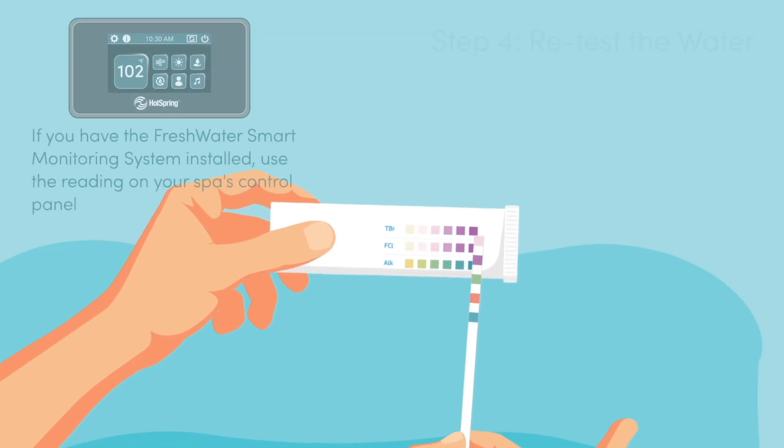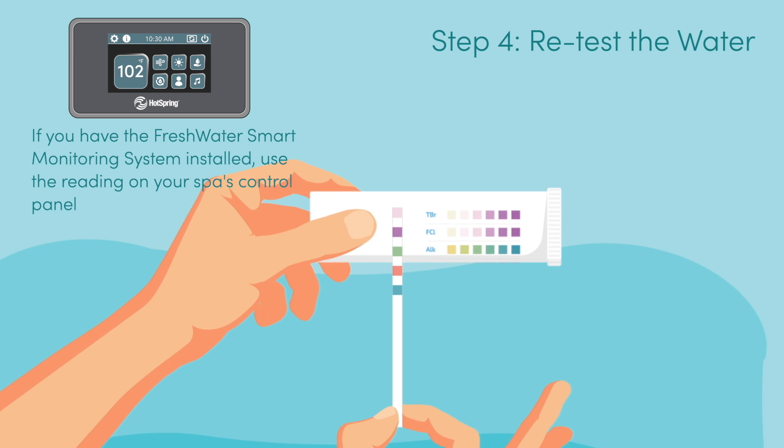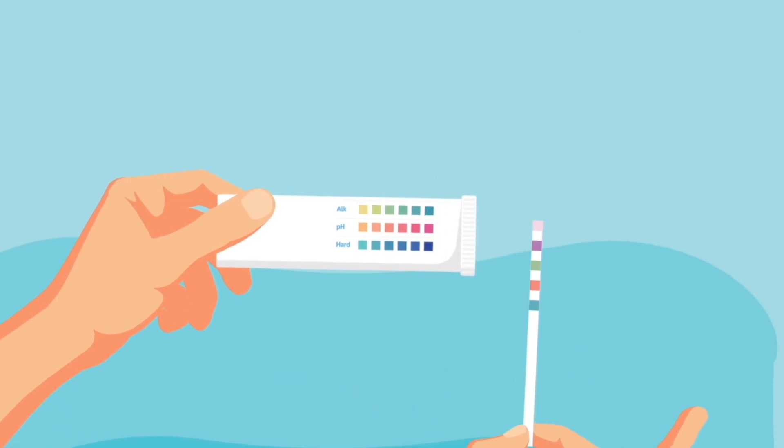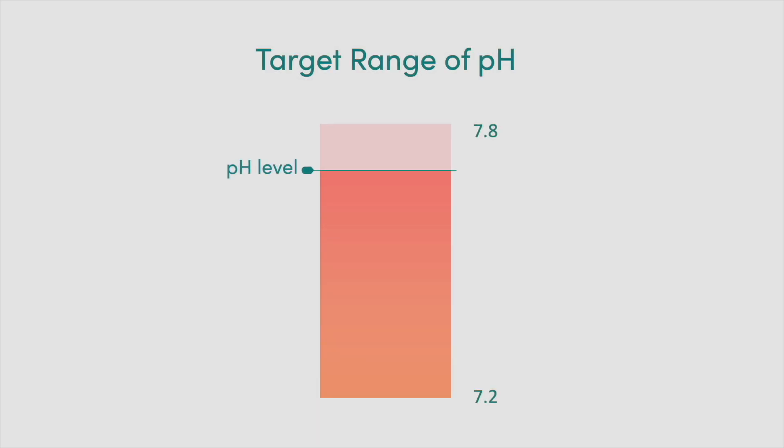Step 4. Retest the water using a freshwater five-way test strip. Repeat the balancing steps as necessary until the pH is between 7.2 and 7.8.